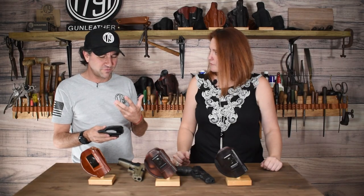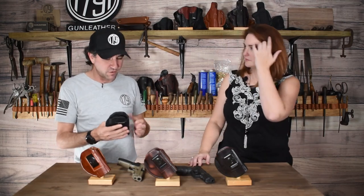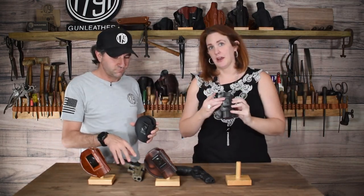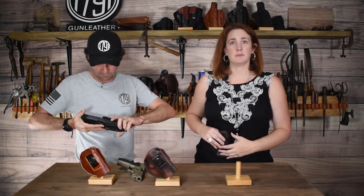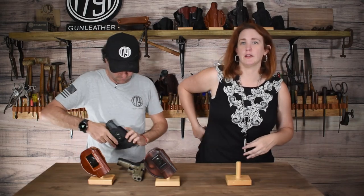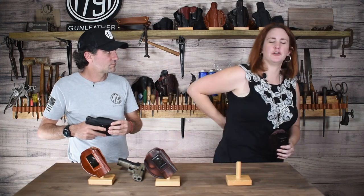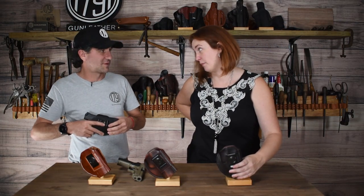Why don't we talk a little bit about how these are worn? What are the positions that we can wear this holster with? Absolutely. So with the clip you have an inside the waistband position. You can carry appendix, on the hip, or at a four or five o'clock position, which is basically behind the back, but you don't want to carry it at six o'clock — that's a great way to damage your spine if you fall backwards.